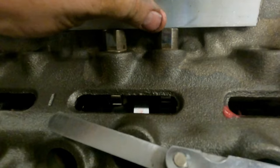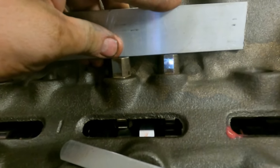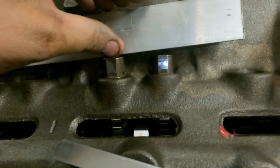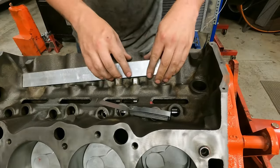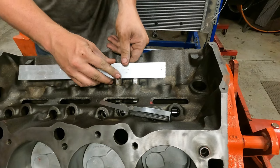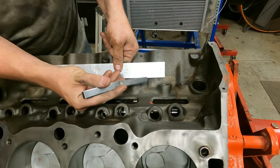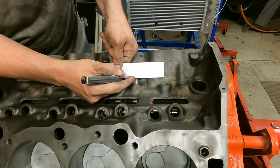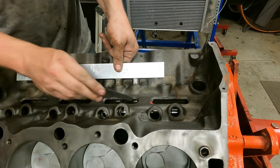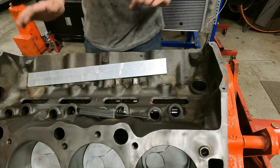Same for this side — take a straight edge, lay it across. You can see the gap, which means we've got to be close, so at least we know our cam's halfway ground. Take your feeler gauge and — in all theories — there you go: an 18 thousandth feeler gauge. It does tell you we're installed six degrees advanced, like this cam is supposed to be.